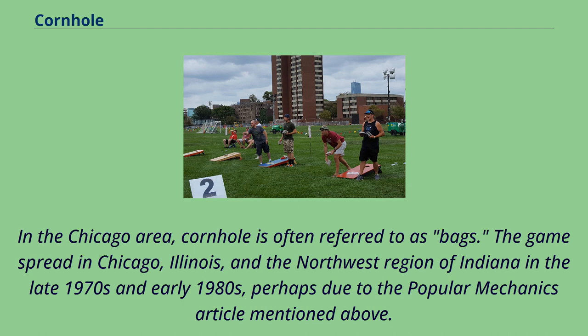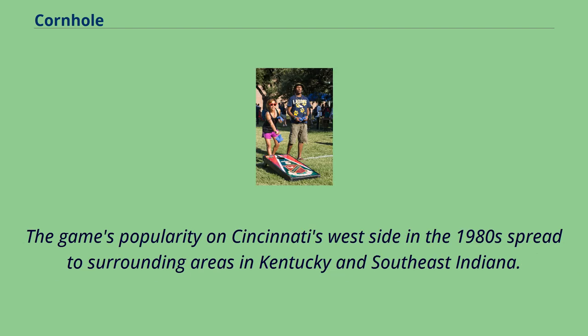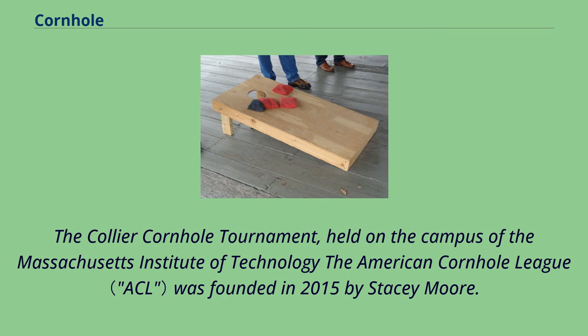In the Chicago area, cornhole is often referred to as bags. The game spread in Chicago, Illinois, and the northwest region of Indiana in the late 1970s and early 1980s, perhaps due to the Popular Mechanics article. The game's popularity on Cincinnati's west side in the 1980s spread to surrounding areas in Kentucky and southeast Indiana. The American Cornhole League was founded in 2015 by Stacey Moore.